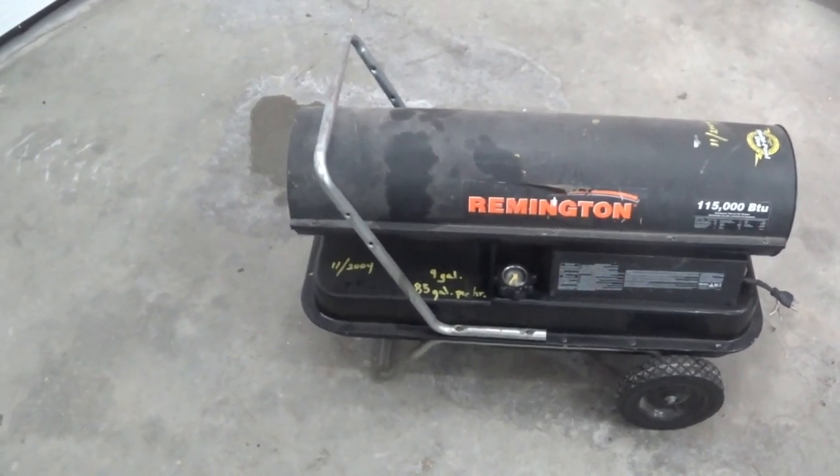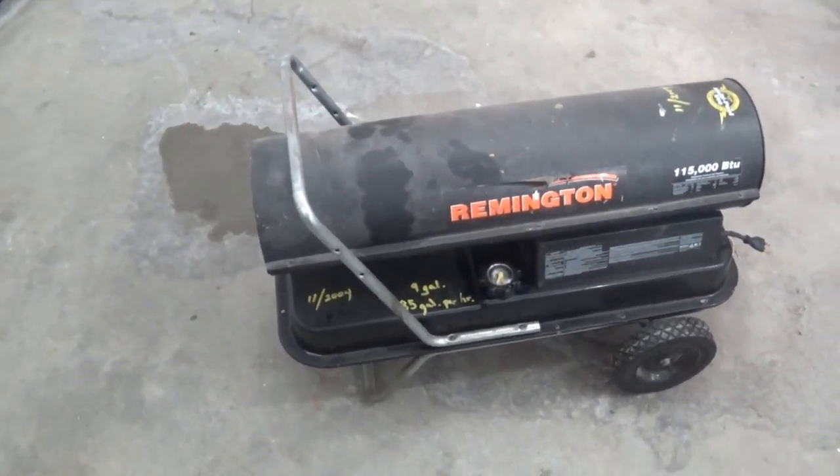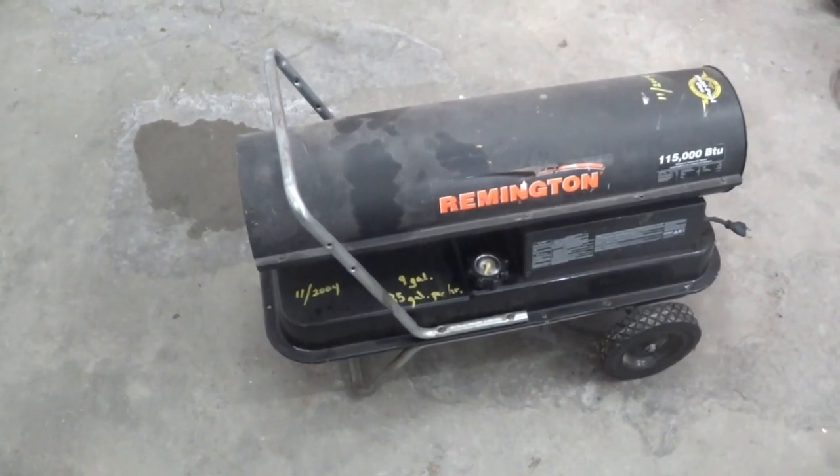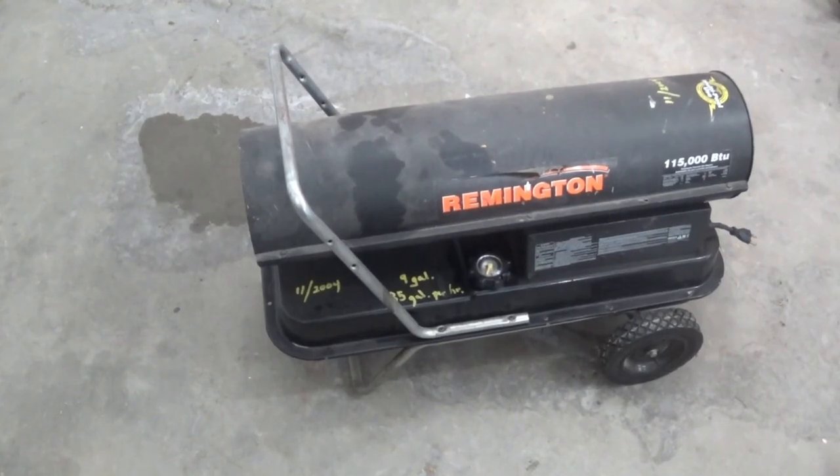Welcome back to the Schuyler Hill. Today I'm going to try and fix this torpedo heater. Not sure what's wrong with it. I got it for free, was told it's kind of finicky. Let's see if we can figure out what's going on with it.